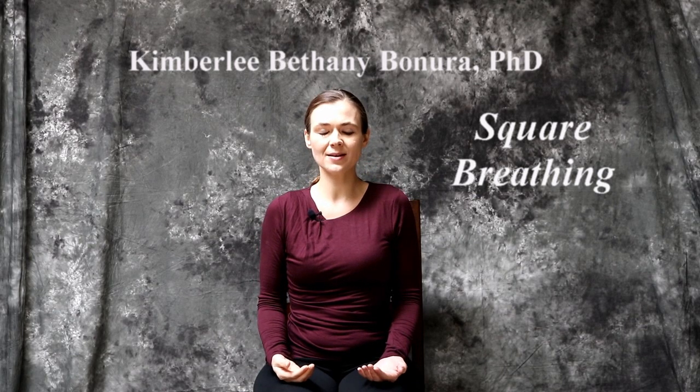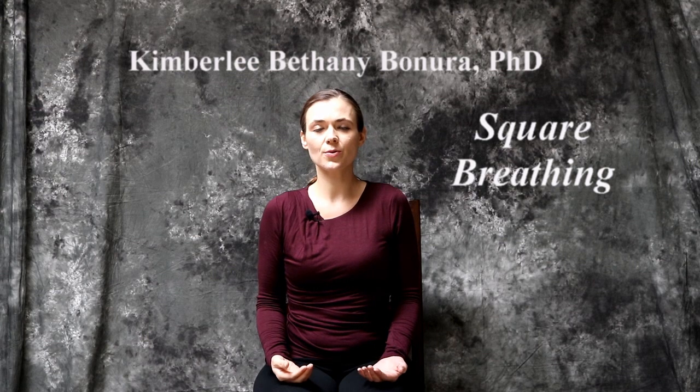Again, inhale — one, two, three, four. Hold for one, two, three, four. Exhale, one, two, three, four. And hold for one, two, three, four.